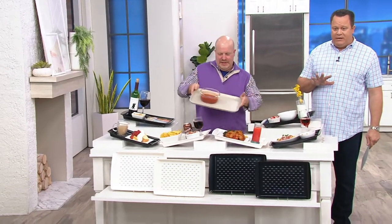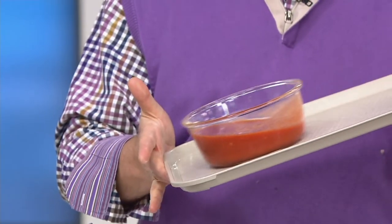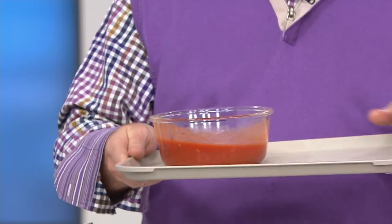This is a set of two rectangle non-slip serving trays. This is actually a tray from our QVC commissary. I carry these trays every day when I buy my lunch at QVC in the cafeteria. This is what happens — if you're not careful, you can wear it or dump it on the floor. Mark Charles came up with a better mousetrap.